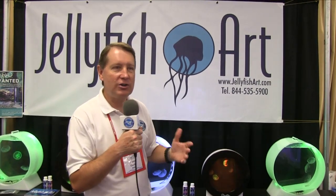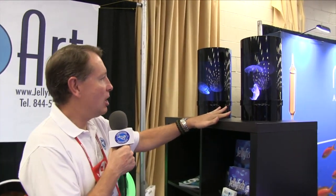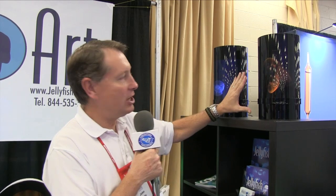This year there are several people displaying, but Jellyfish Art has actually come up with a new design. We talked to the owner of the company, Joey Turner, and I think this is going to be a game changer for people who want to keep jellyfish at home. Here's some more information on how to do that if you're interested.